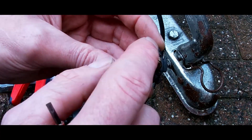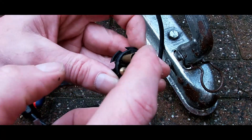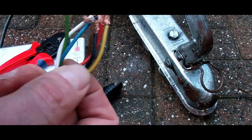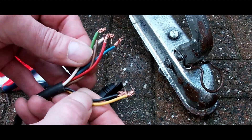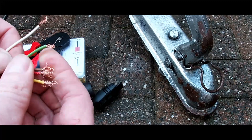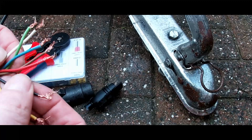You can basically see that they're all numbered for their locations, so let's get this wire cut down to size and get those ferrule bootlace crimps on there.